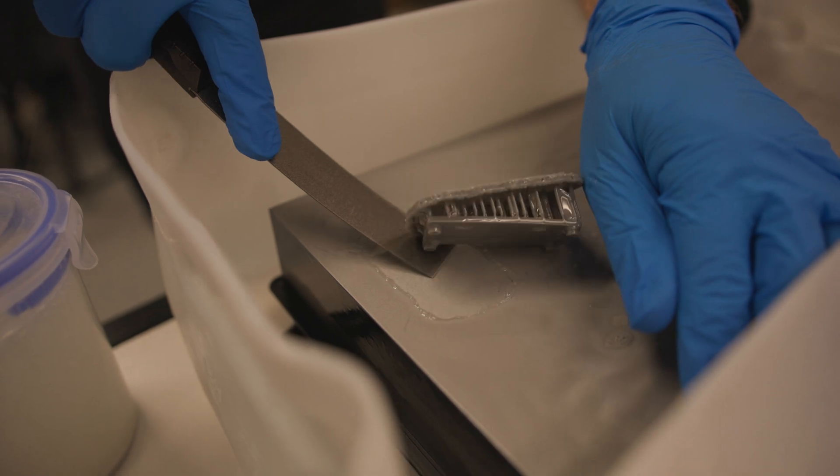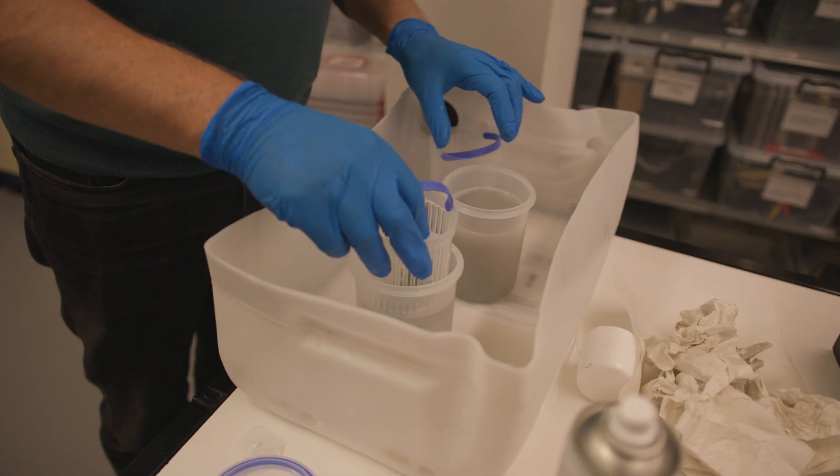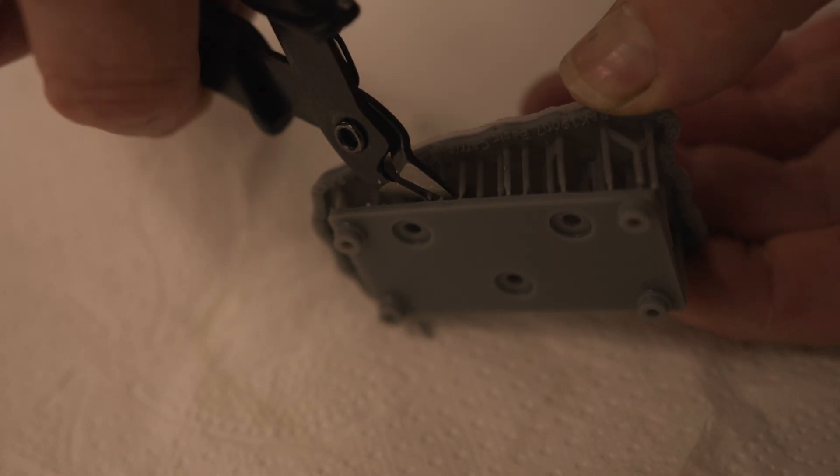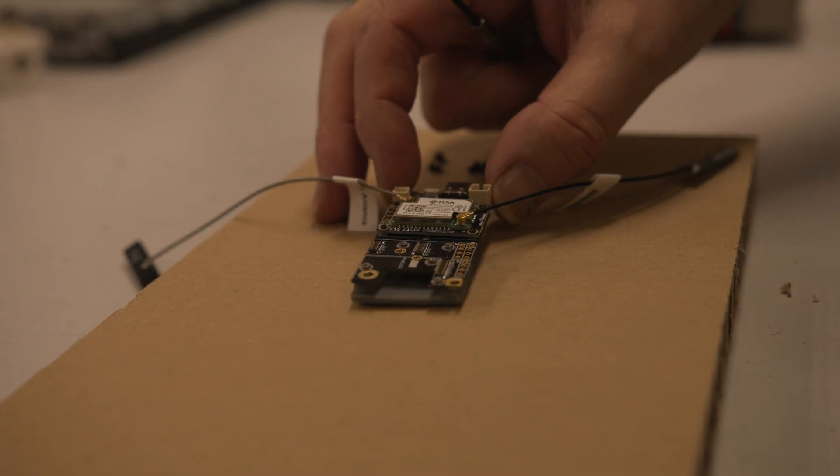Printed items are then post-processed and cured to ensure their stability. As well as creating replacement parts, the team also uses the printer to prototype brand new components.